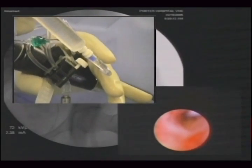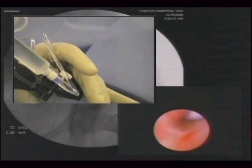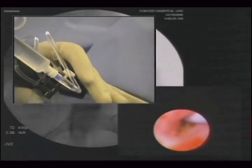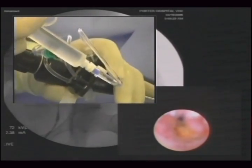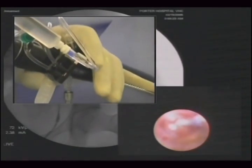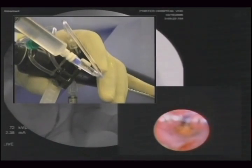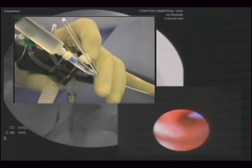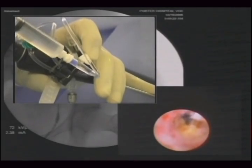Can I have the X-ray foot control here? You inject the contrast, and there you see the stone next to the endoscope, and you also see the filling defect on the X-ray.